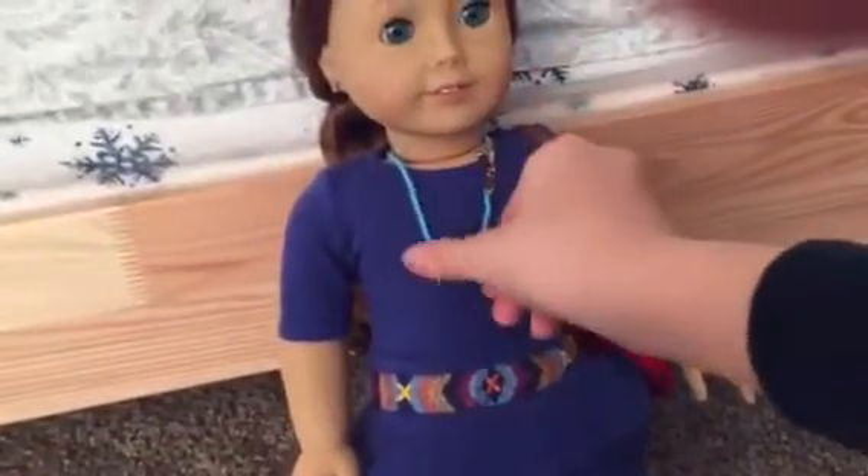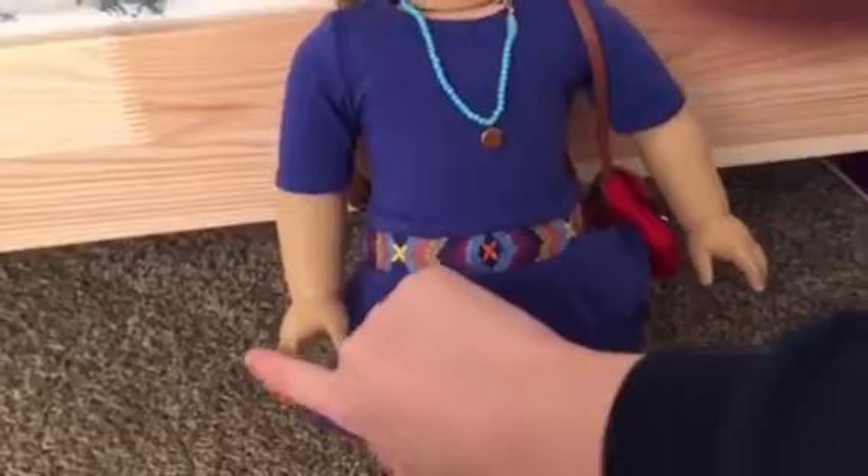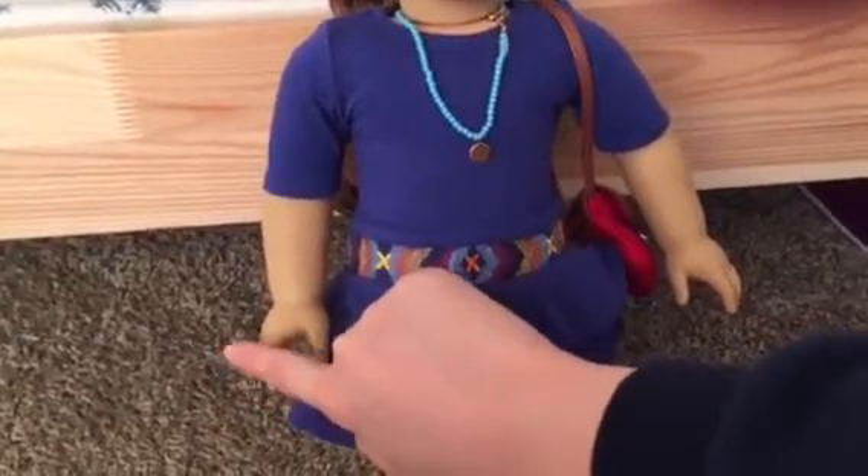And this is the necklace that came in the accessories. These earrings just came with Sage, and these rings also came with Sage — they're taped on the box.